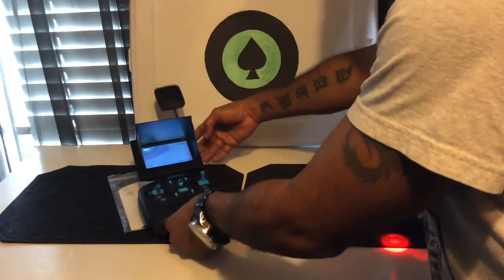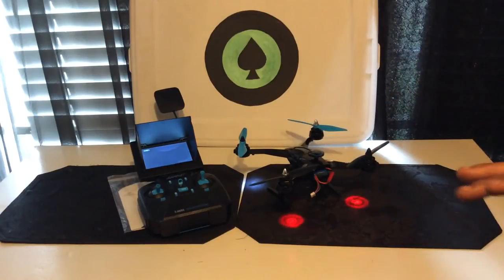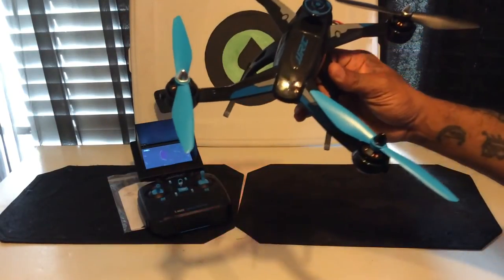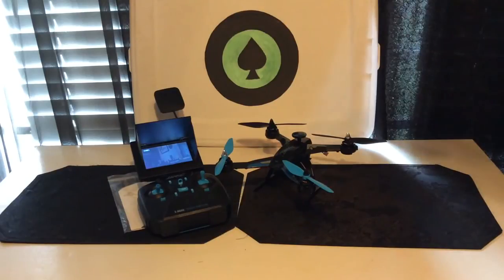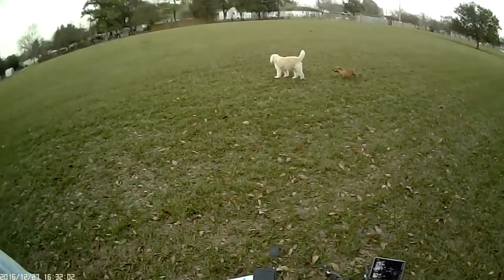Y'all know what's next — I'm gonna take this out to the field so y'all can see how this bad boy flies. It flies much better now, trust me. One more thing: I know a lot of people like the matte finish but I'm really digging this shiny coat — it looks real nice. This is your boy Aces for Aces on the Go, and I'll be heading to the field for the flight review.